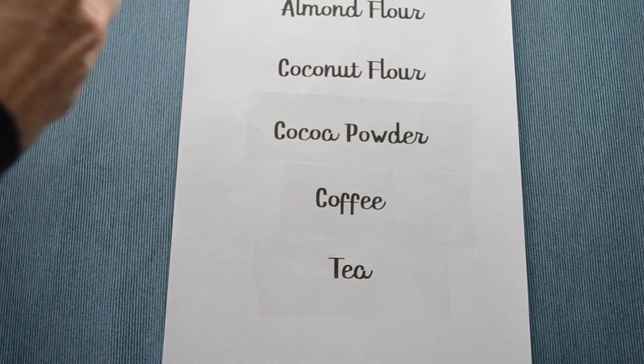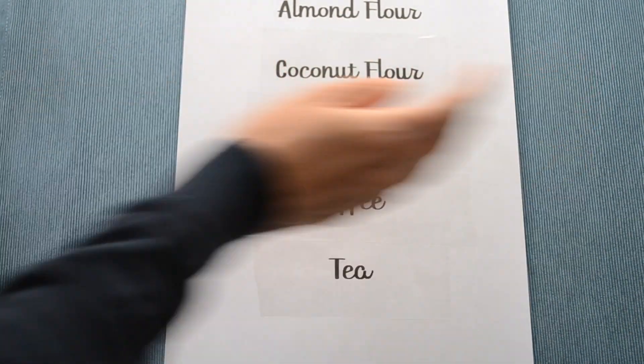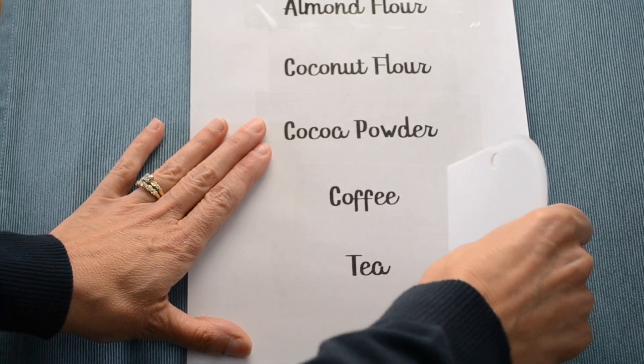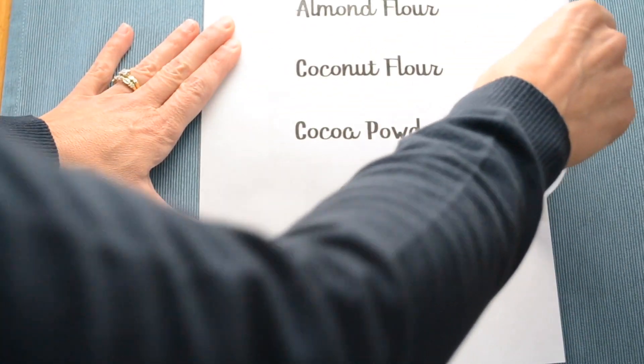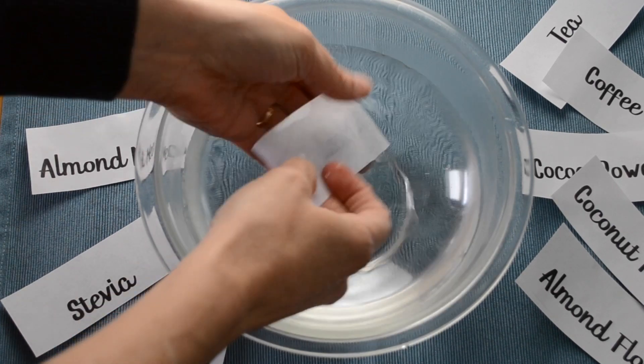Take your Dollar Tree tape and do just like I'm doing here — run tape right over the words. This is going to form the basis of your labels. Next, you want to scrape across the tape to kind of seal the lettering to it. I used a dough scraper that I had in my pantry drawers, but if you have something like a credit card, that would work great too.